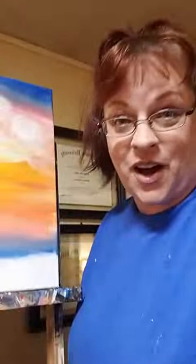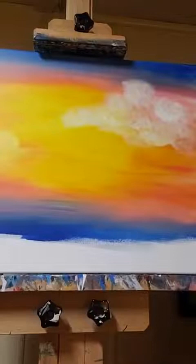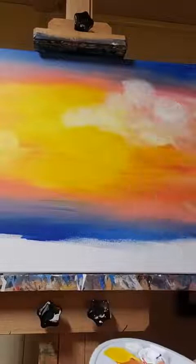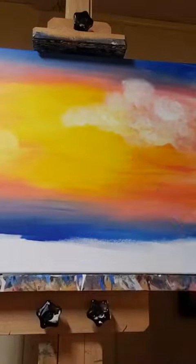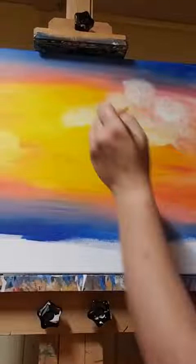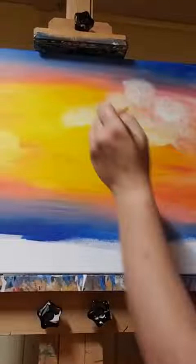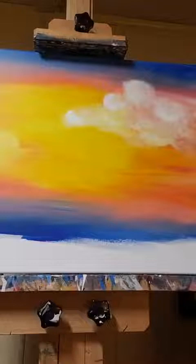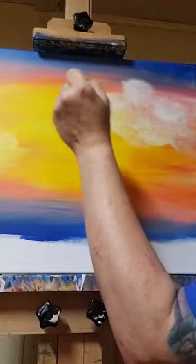My brush is pretty much empty. I'm going to turn around and grab just white again, dab dab dab, and now I'm going to pick some spots where I want the white to be. I want to swoop here, and here, and then here. Then with no paint left on the brush, I'm going to smash it up, get all the globs off, and very simply go where I put those swoops and soften them out.